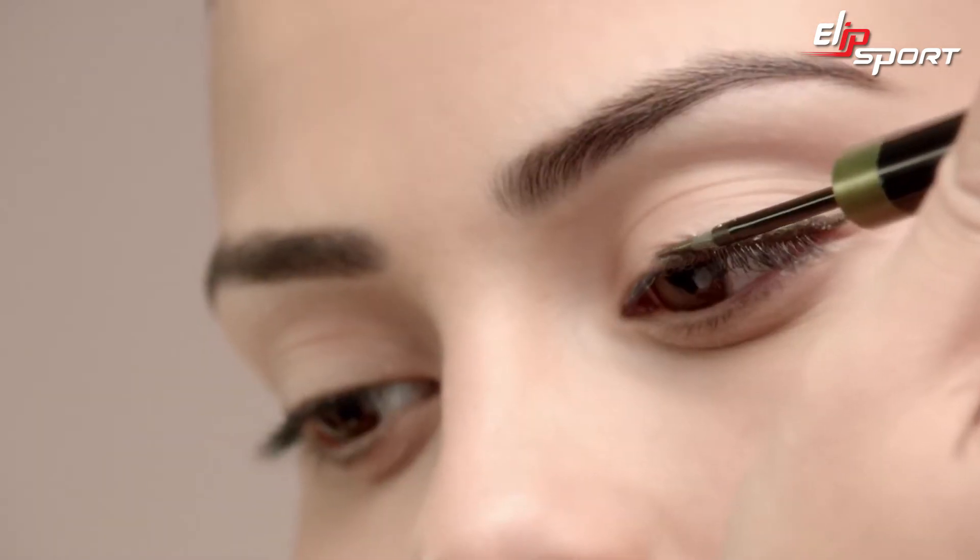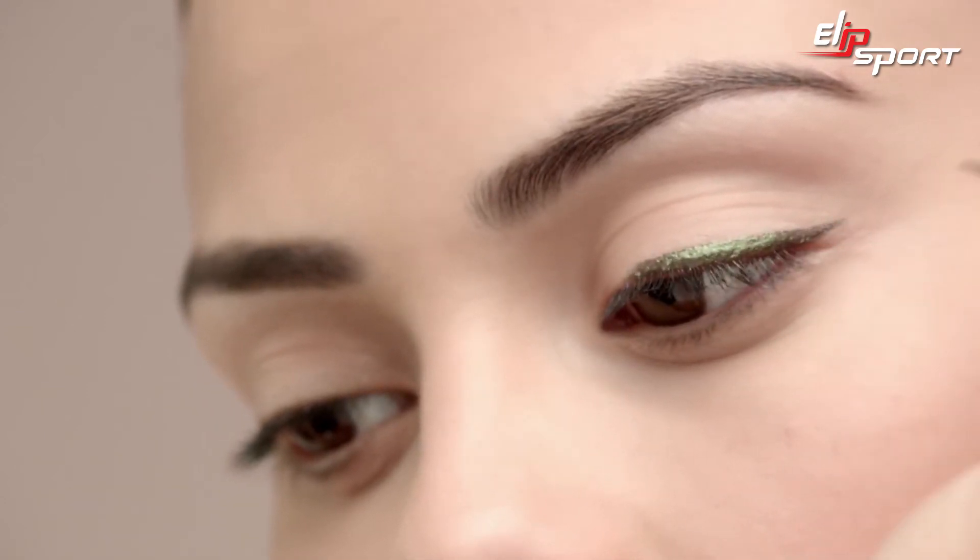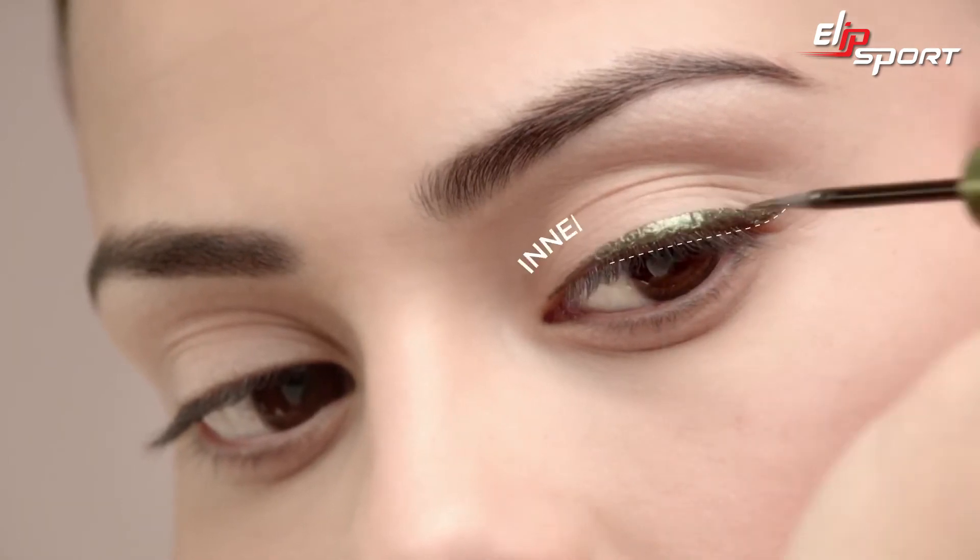In the same thickness and with an outward motion, line the center of your lash line, staying close to your lashes, and work your way out. Next, create a tapered effect using the tip, starting at the inner corner of the eye, and work your way back to the center.